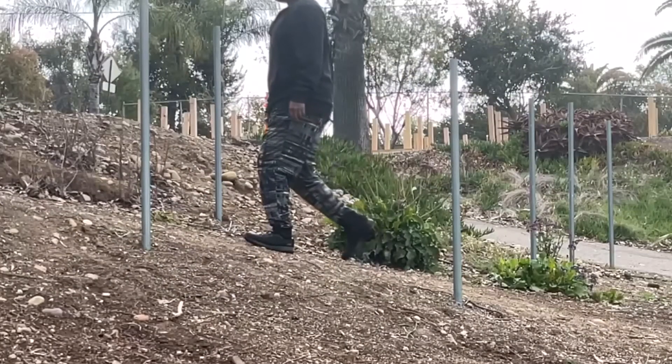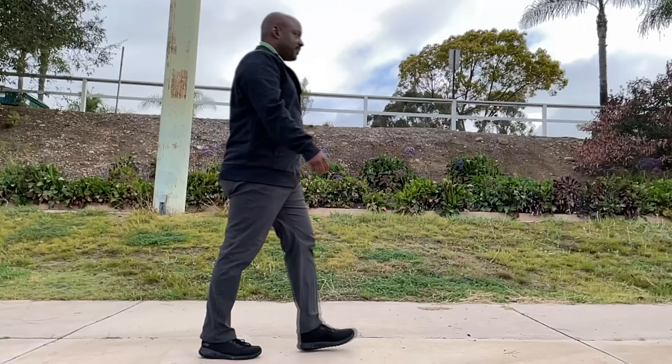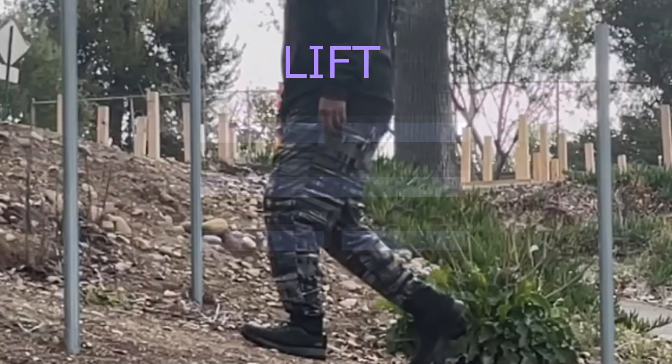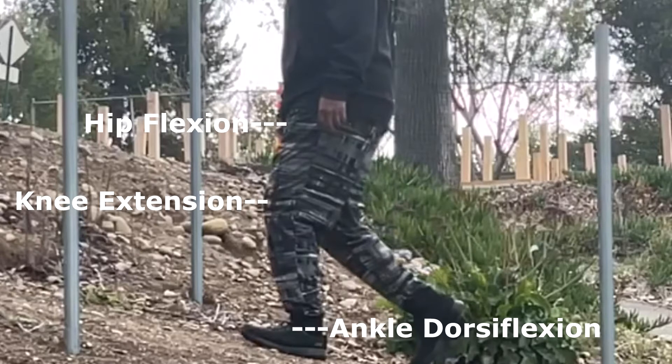Lifting the body up when walking uphill or lifting the body forward when walking on flat ground uses the aptly named core technique of lift. You can see the full core technique video of lift in the video link provided. Lift uses flexion of the active hip, extension of the knee on the side of the active hip, and dorsiflexion of the ankle on the side of the active hip. These hip and leg actions are coordinated with torsional rotation of the abdominal core on the side of the active hip to maintain vertical posture while moving.